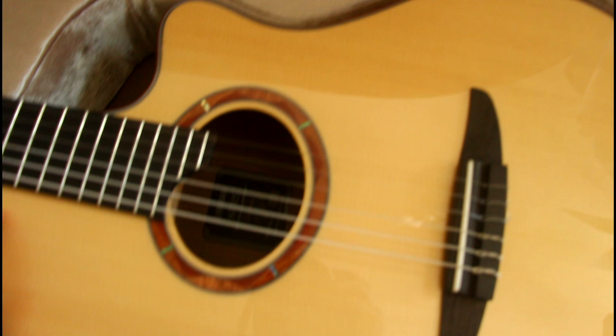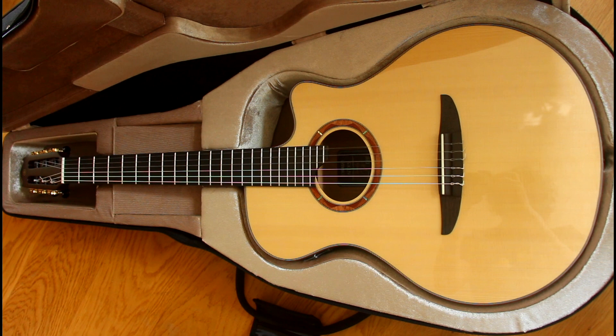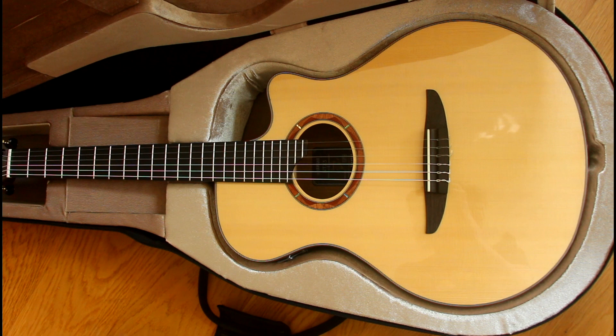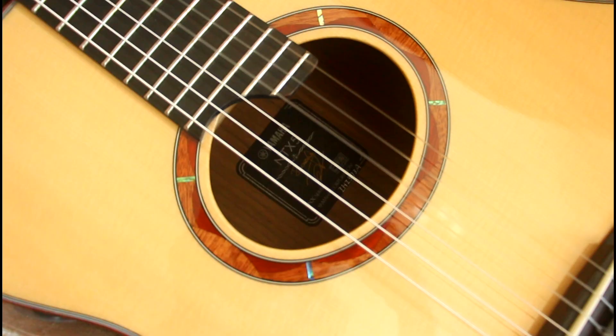I'm very pleased with the way it looks. Let's find out how it sounds. That's Alienadin signing off. Oh, and by the way, this is the Yamaha NTX5 NT in natural finish, made in Japan, as you can see down there — no, you can't, it's too dark right now.